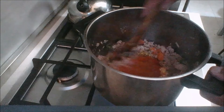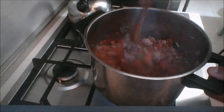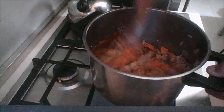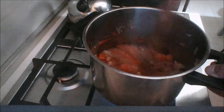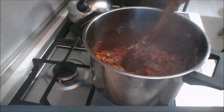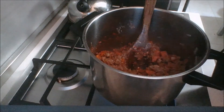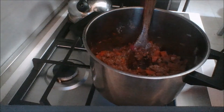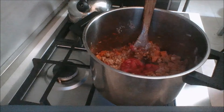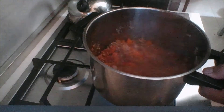As does my vegetable stock, which I'm going to add now. You do not have to use vegetable stock — you can use beef stock, chicken stock, pork stock, or just plain old water. So this is all mixed up, and I'm going to go ahead and add some tomato puree or tomato paste. Give that a mix to get the raw flavor out of the tomato paste.